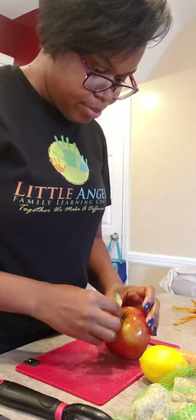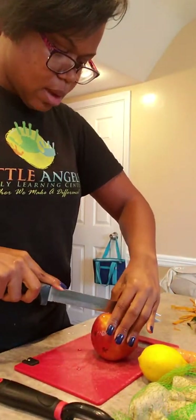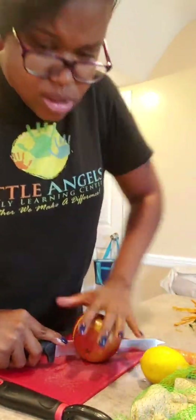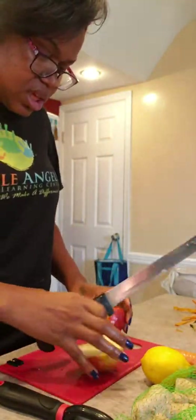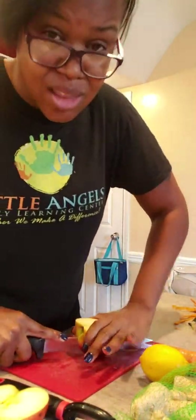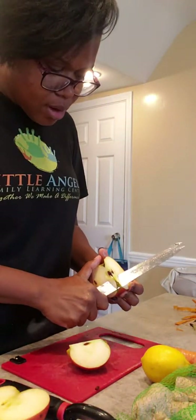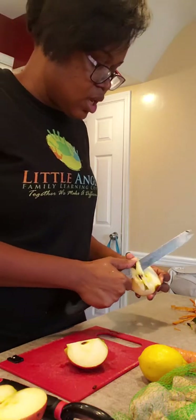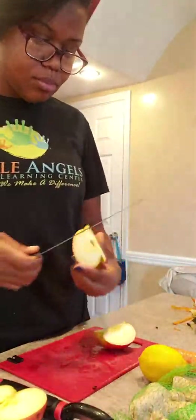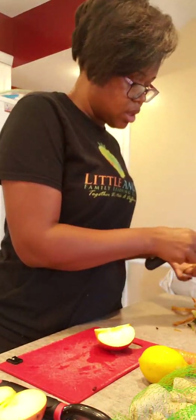I'm going to rinse my apple again. I can't find my big knife that I normally use — the kitchen aid it, I think. So with the apple, I cut it in half. I like to take the core out. You don't have to. My juicer does have a big mouth that I could just drop it straight in, but I prefer to do it this way.